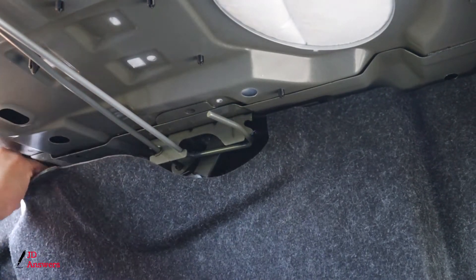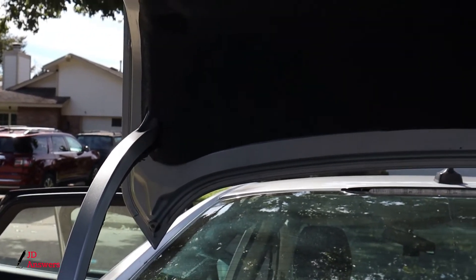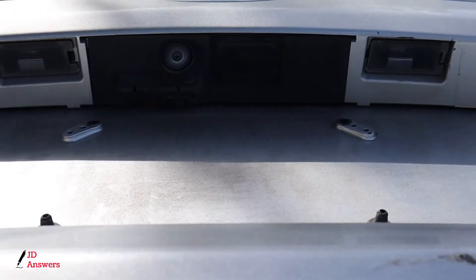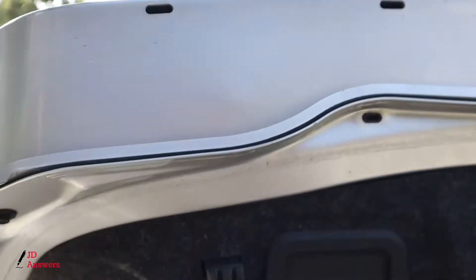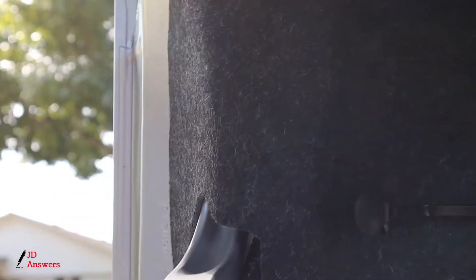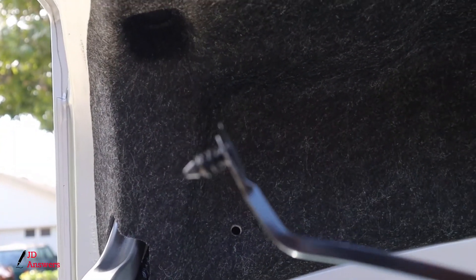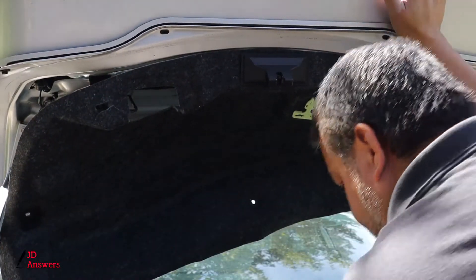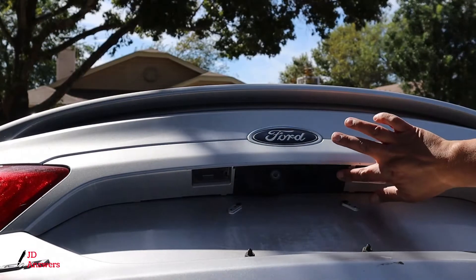This is the part where if we have slack, this is where we're going to push the wire to run the slack inside this area. There's a clip here so I'm going to use the upholstery remover to take the clip out. Continue running the wire into the break. We are now at the point where we started at the beginning of the video. In order to get to the location where we'll install the camera, we need to take the top half of this panel off using the clip remover, removing all those clips.